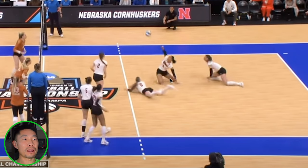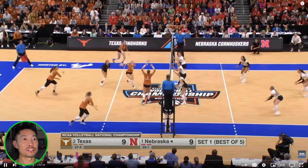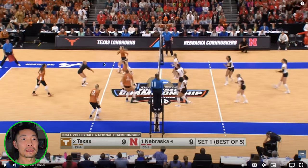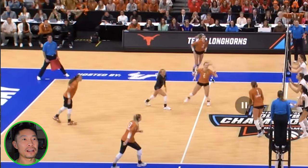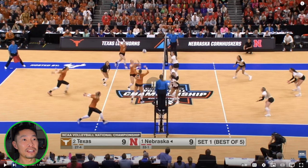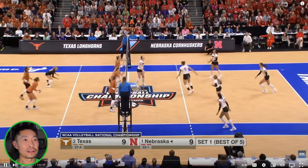Good effort from Nebraska. Earning a free ball from Texas — a little bit low, rushing the middle, forcing a missed connection. Great posture, good passing platform, just a little bit more arm movement to get the free ball higher. Because now the middle is rushed and couldn't jump as high. The setter still tries to force middle — funky play there. That's a much higher pass, but very well handled by Texas. Lots of missed connections, maybe some fatigue starting to settle in.